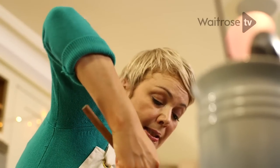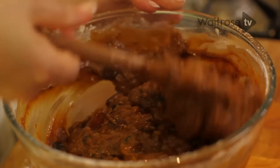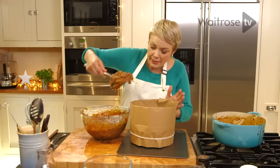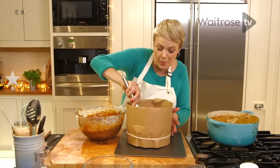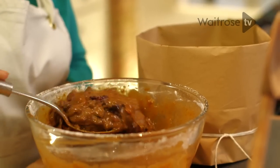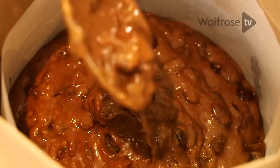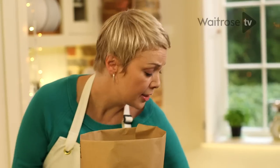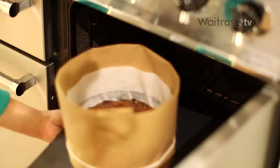That's really nicely mixed so it's ready to go into the prepared tin. Use a big spoon — if you try to pour it it's going to be quite tricky because of the height of the paper around the tin. Now this needs to go into the oven for about an hour and a half until the surface is cracked and dry to the touch.